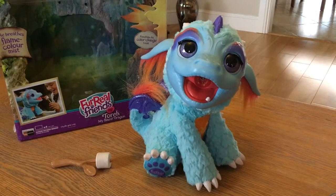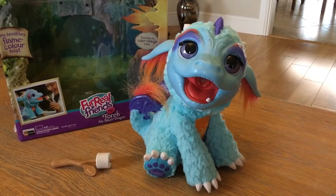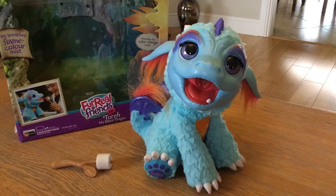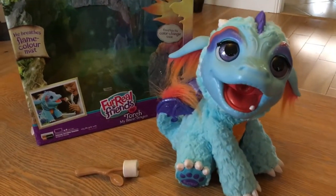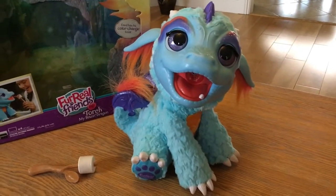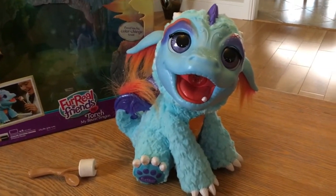A real favourite under the Christmas tree this year was Torch My Blazing Dragon from Fur Real Friends and Hasbro Toys. He is from the Fur Real Friends range but he does so much more than Fur Real Friends we've had in the past.